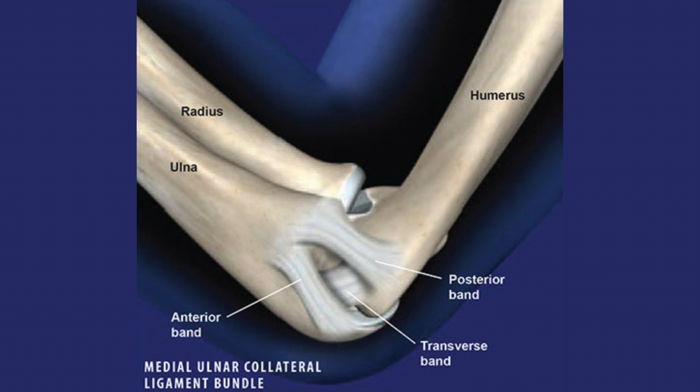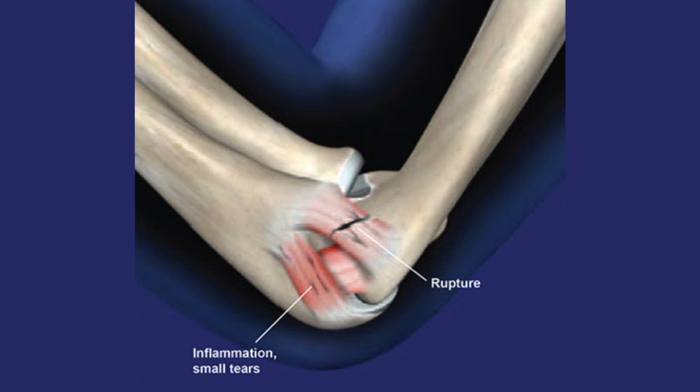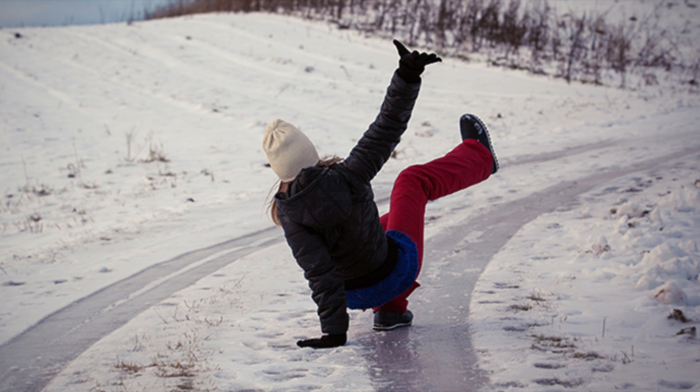These repeated throwing motions cause the UCL fibers to stretch and fray, which then leads to the development of micro tears and eventually a complete rupture of the UCL. UCL tears can also be caused by landing on an outstretched arm; however, repeated use is the most common cause.